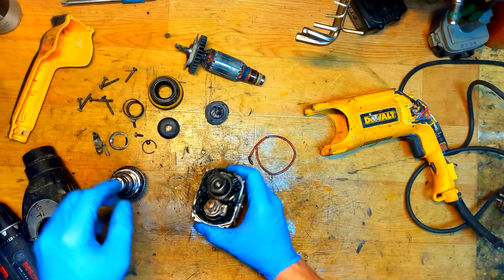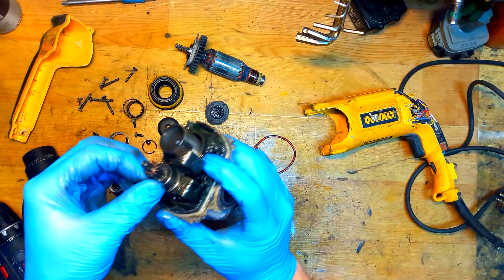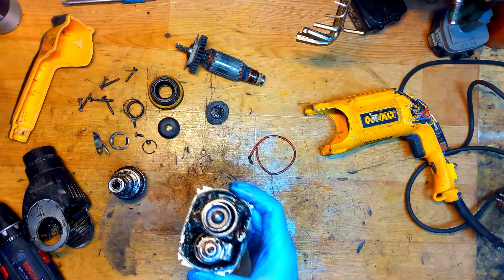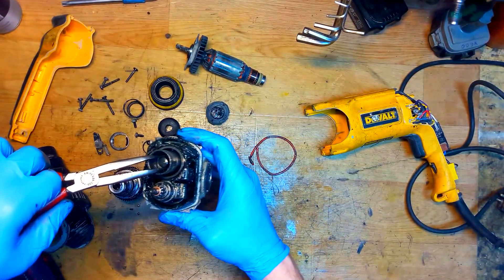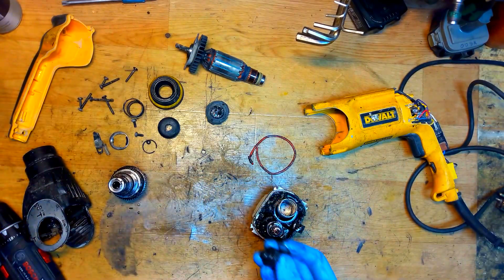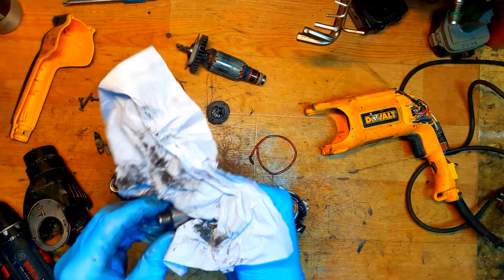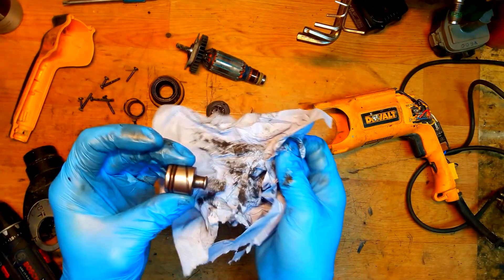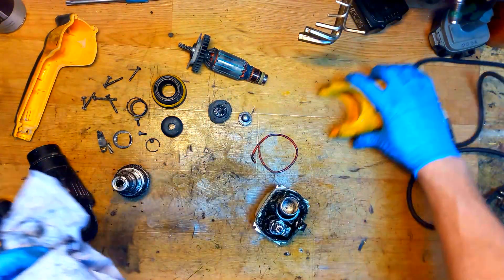Here we have the tool holder. Checking the gears - they look good. There's a striker inside we need to take out, doing that with the pliers. What we can see on the striker - there's a groove I think for the grease. The striker looks good. The O-ring looks good but of course if we disassembled it we will change it.